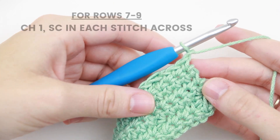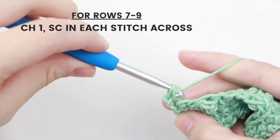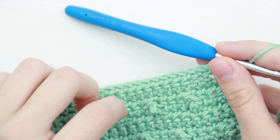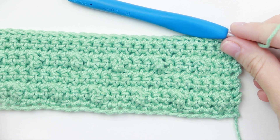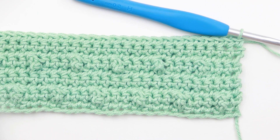For rows seven through nine, chain one and single crochet in each stitch across. I've reached the end of row nine and the end of our pattern repeat. From this point forward, repeat rows two through nine until you reach row 42, and I will meet you back at row 42.